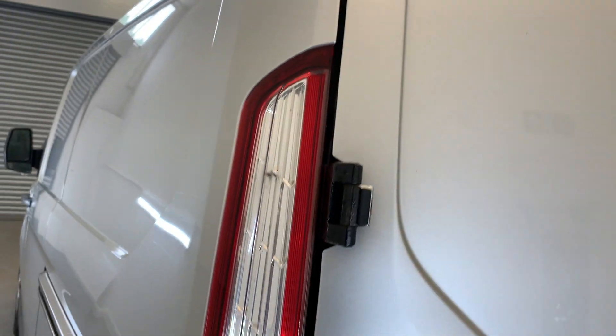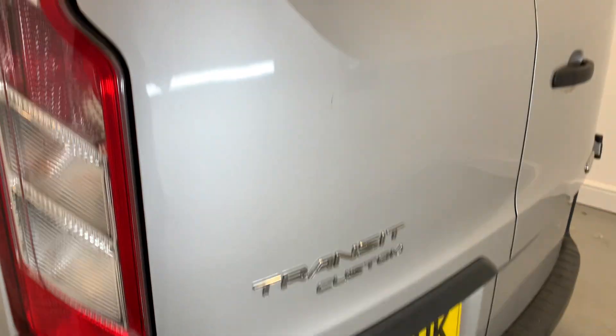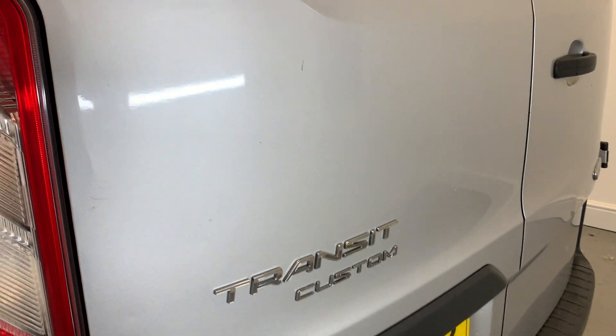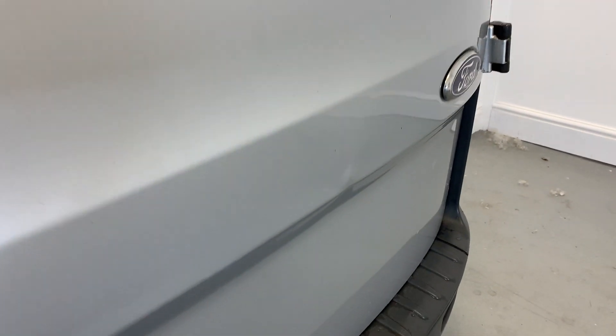At the rear we've got those tail lights with no scratching or cracking in those. Moving on to the face of the rear doors, there are a few signs of wear and a few small scratches here and there. We've got a few dings to talk about in the back — one being down there on the driver's side door, and the next ding just there.